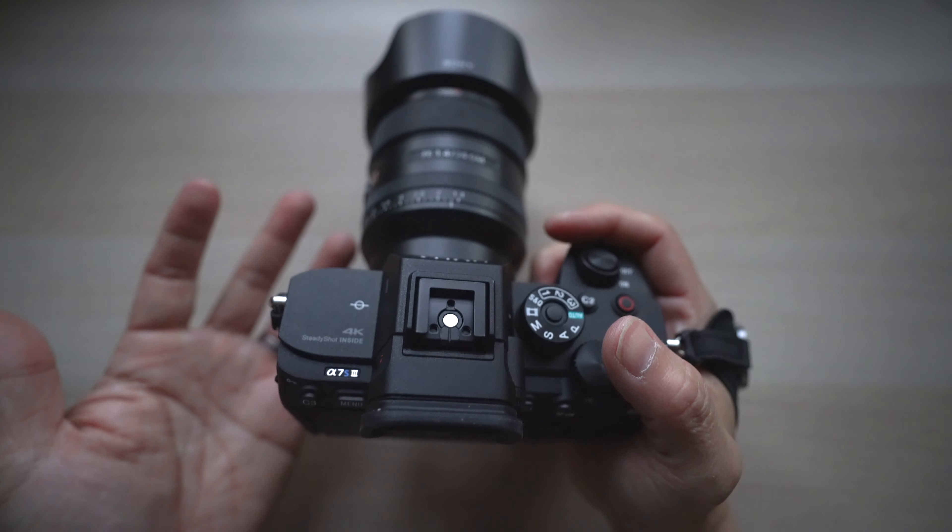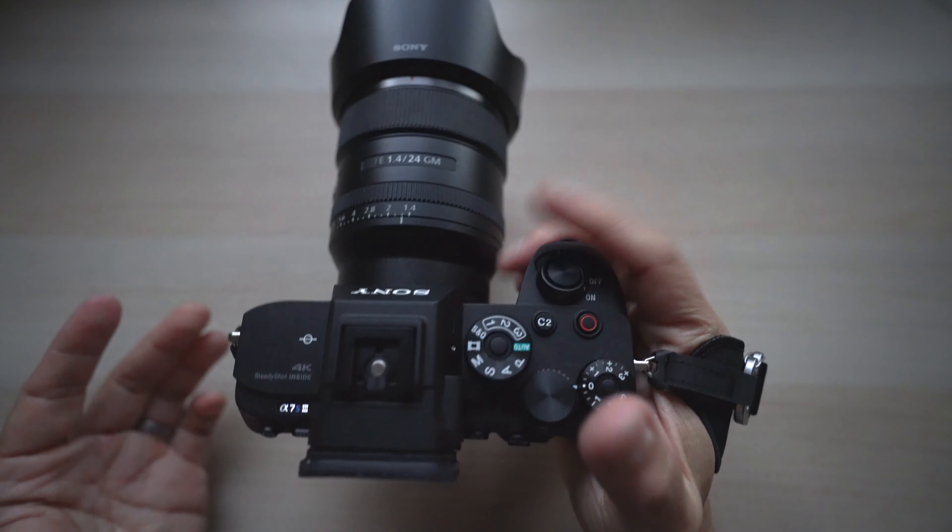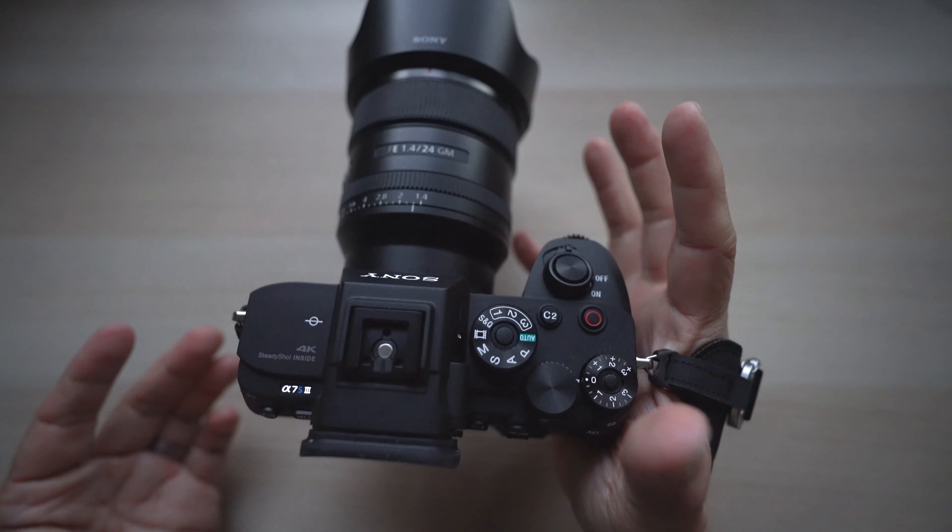Instead of having to grip the camera tightly all the time, I can relax my fingers and hand from time to time so my hand is less tired.